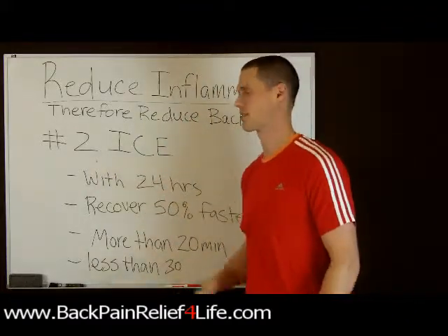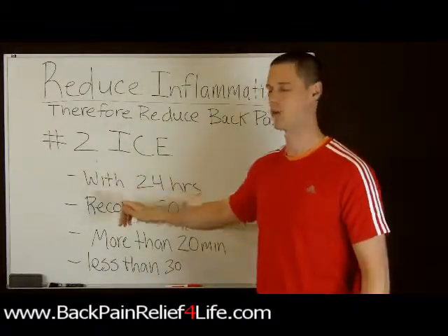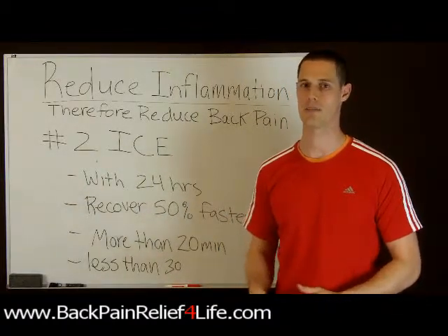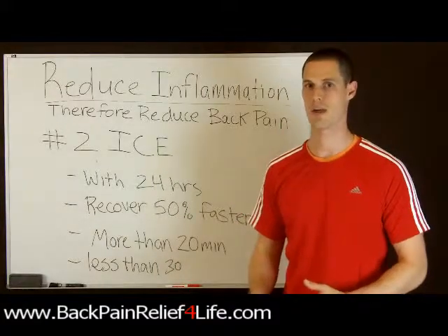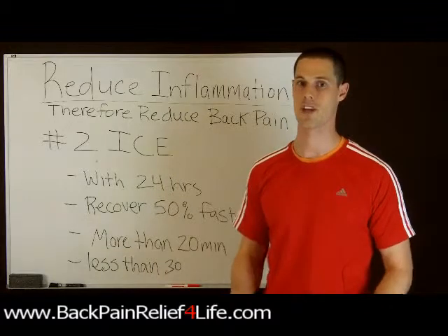Ice can be very helpful in reducing inflammation, and if you don't apply ice within the first 24 hours, the chances of it having any effect are very limited or almost none. Your recovery process by applying ice within the first 24 hours is going to be about 50% faster than if you didn't put ice on.